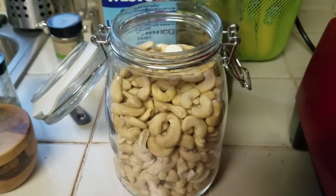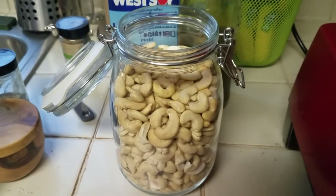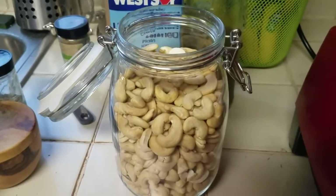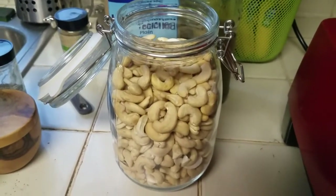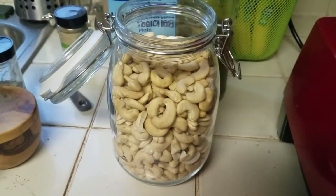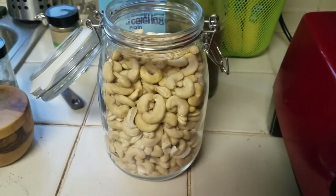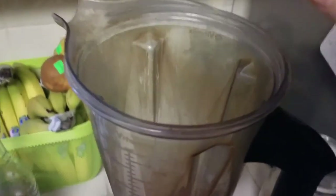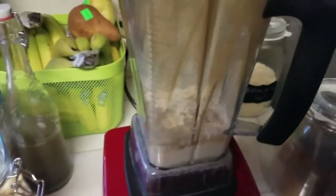Now I'm going to add the raw cashews. If you don't like using raw cashews because they have too much fat for your liking, you could do some firm tofu and blend that all up together. You can use just a few cashews, or skip them altogether if you're allergic to nuts. But I'm going to put a half cup of raw cashews in here. And that's kind of what you have — it looks sort of gross, but it ends up being completely delicious. Trust me.